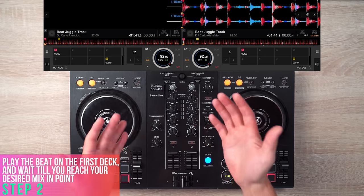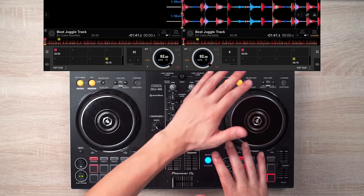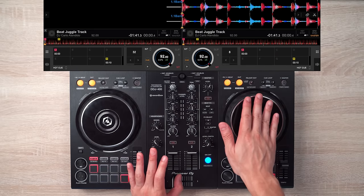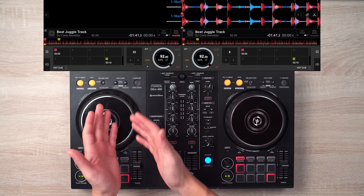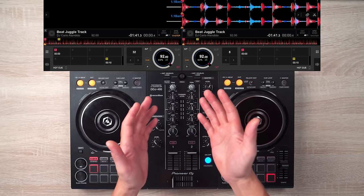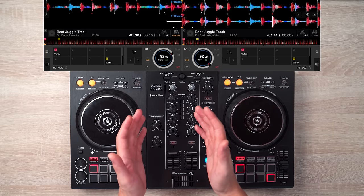The second step is to play the beat on the first deck. Keep in mind that the crossfader will be all the way to the left side to make sure nothing on the right side is heard. Also keep in mind that deck 2 will be in play mode, and you'll keep it from playing by keeping your hand on the platter. Once deck 1 is playing, make sure your left hand is ready at the crossfader and your right hand is ready on deck 2. Once you play 16 beats on deck 1, or reach the section cue pointed as cue point H, it'll be time for step three.